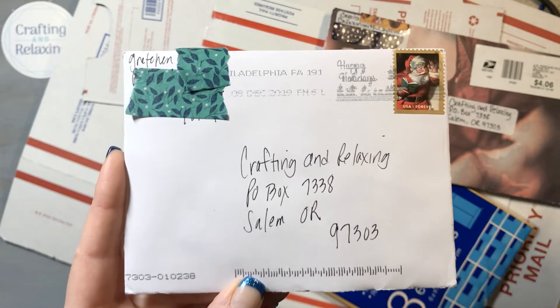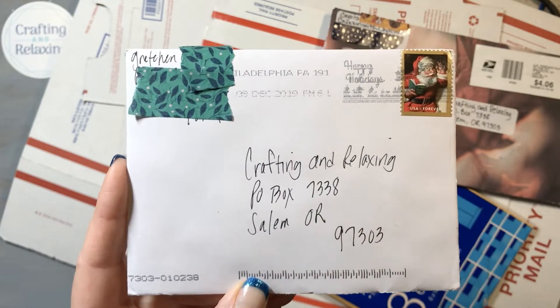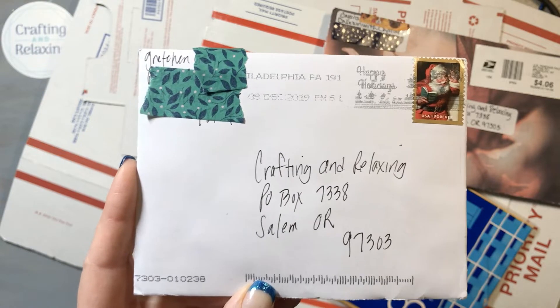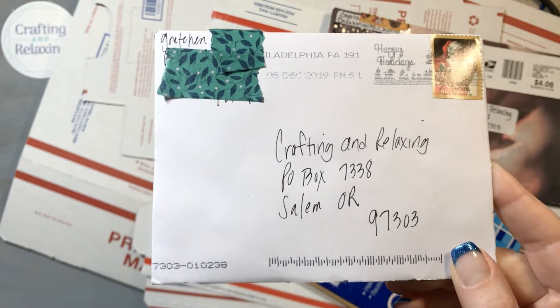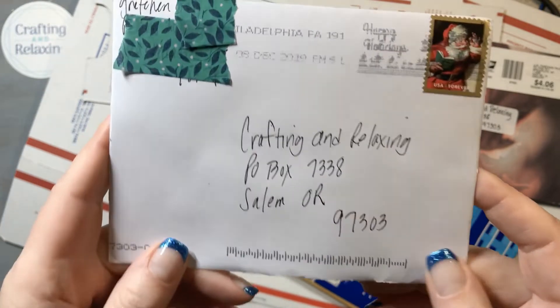She got to thank all of her contributors to a challenge with just a regular stamp. I love this idea because I like to put something fun in a card — at least a few die cuts that I think the person might like. That's a really neat way to bump your holiday cards up a little, or to thank people, because postage costs can add up pretty quick.